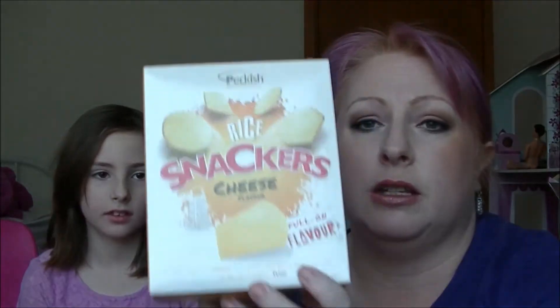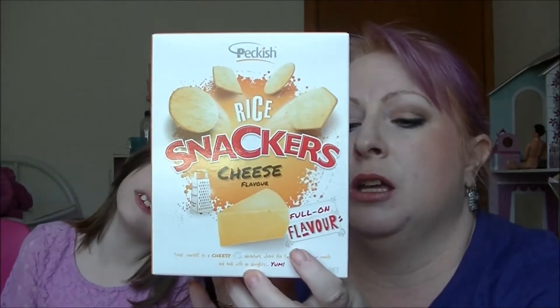Ebony and I thought we'd do it together today, and I found chips! First up we have Rice Crackers in Cheese Flavor by Peckish. They don't have any MSG in them for those people who care about that kind of thing. They've got rice flour — there's no normal flour in them.